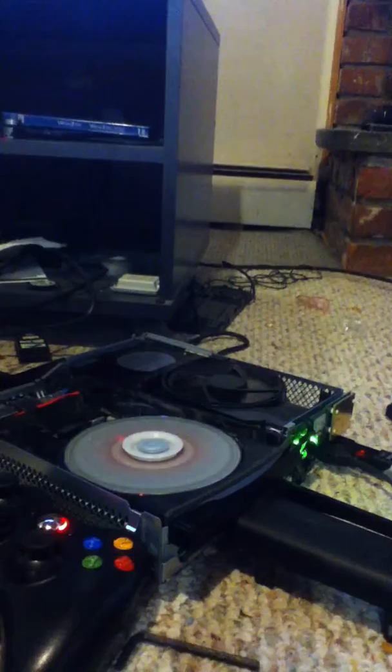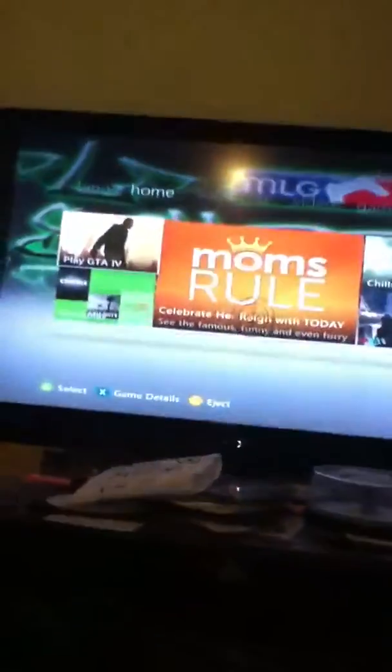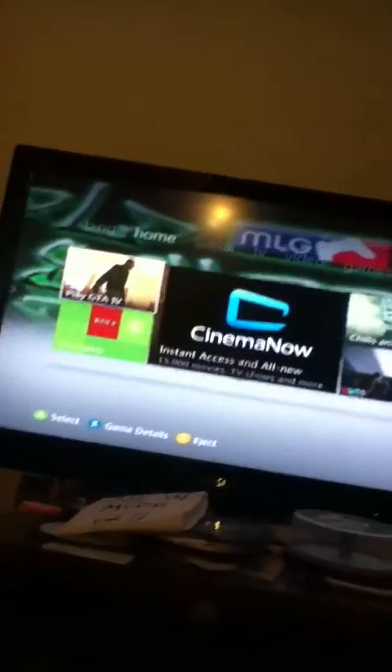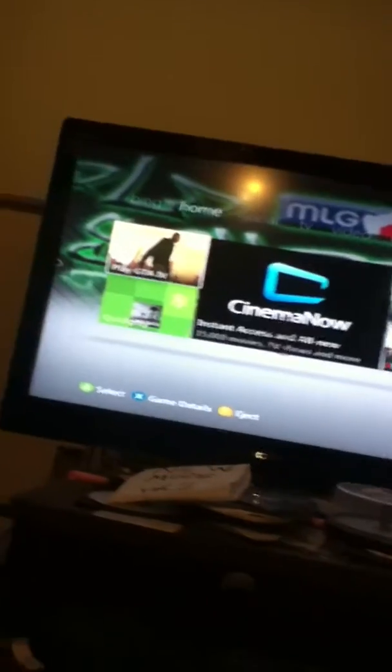When you're at your dashboard — this is the new update — you're going to want to hover over where it says 'Play GTA 4' and press X on your controller. When you see this pop-up, you should see 'Install' — you guys probably can't see it because of the camera, my bad — but you want to press on Install, then this should pop up.